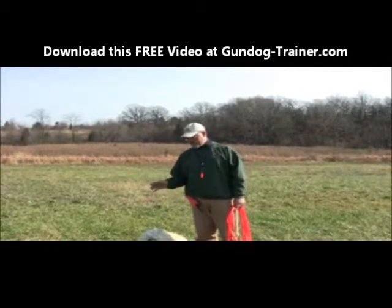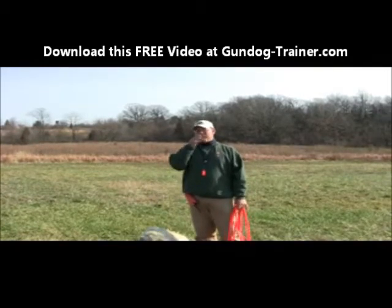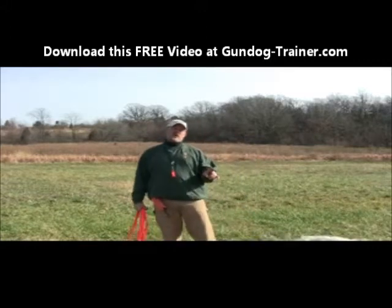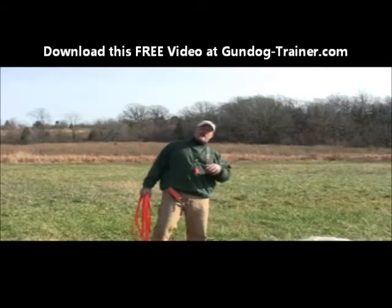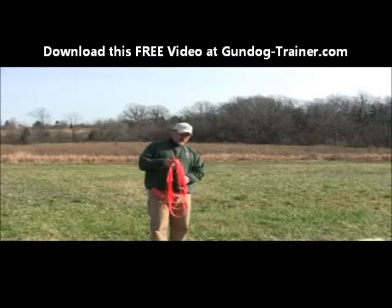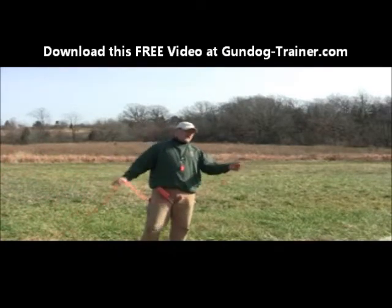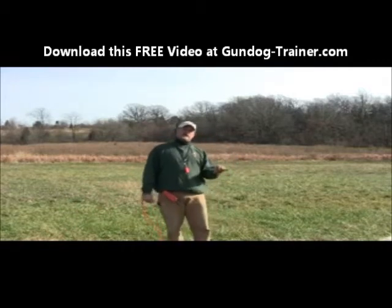Today we're going to take out six-month-old Finnegan — he's an Irish Wolfhound — to let you guys see that just because he's not a hunting dog, doesn't mean that we can't implement and apply the same things we're doing. We've put the electronic collar on him and we're going to go about teaching the 'here' command to start with, and work on heel and a few other things.